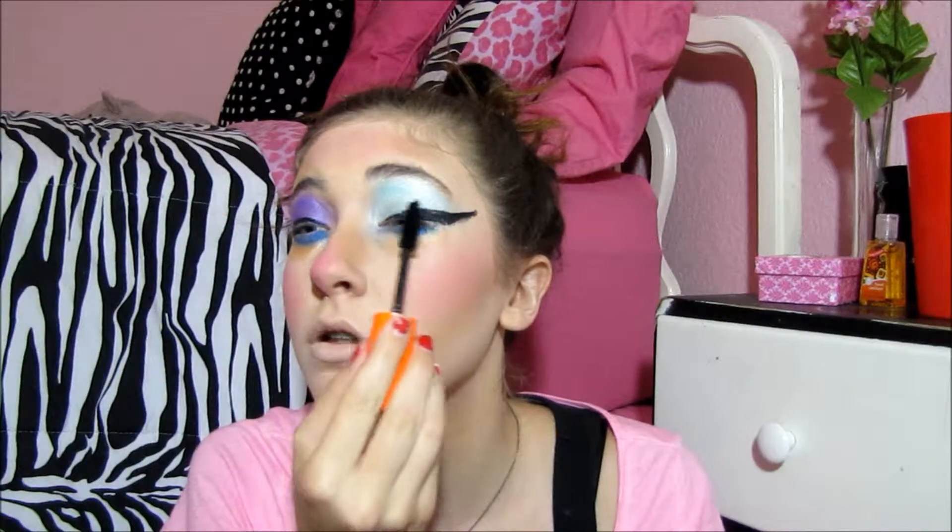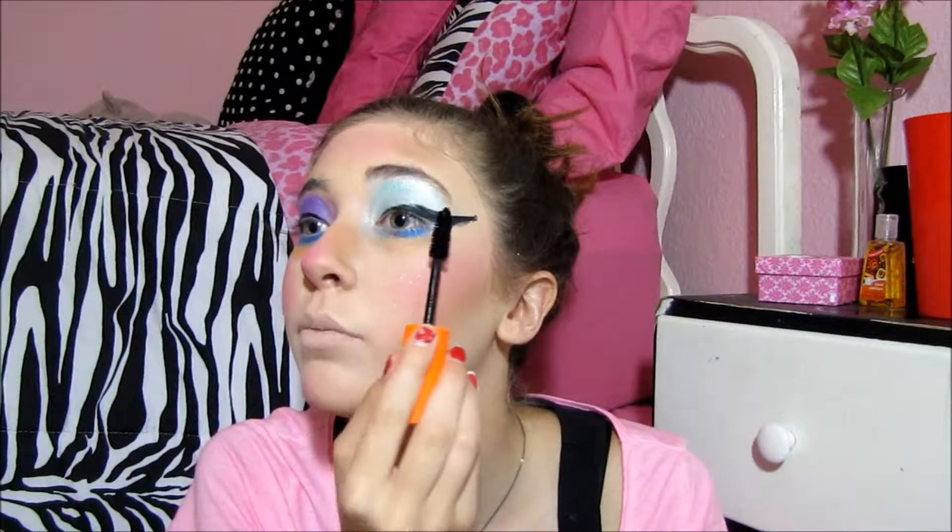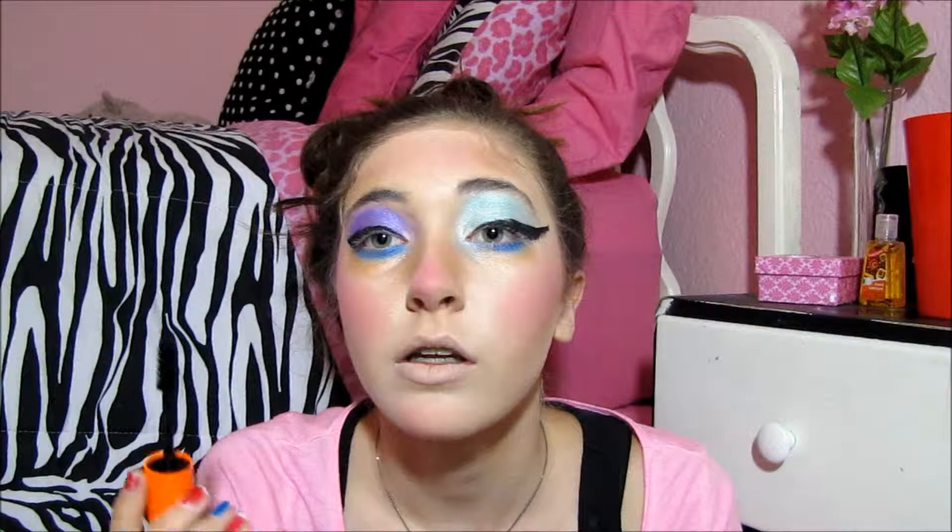For mascara, it doesn't really matter — just take a big one and make sure they all clump, because that really helps define them.